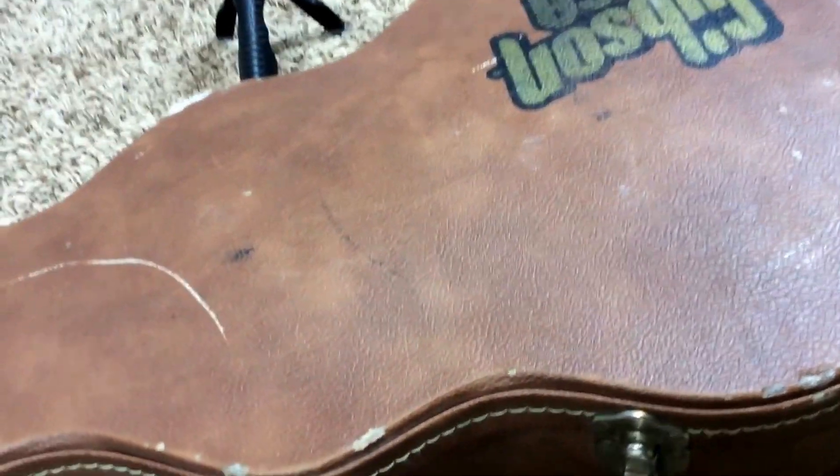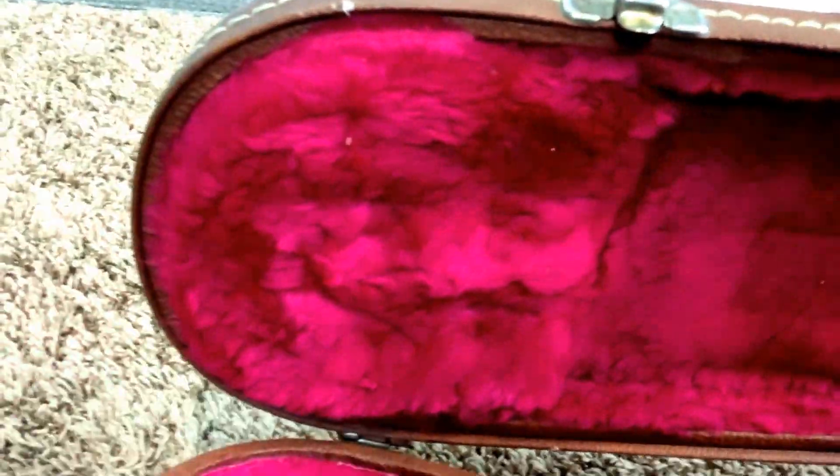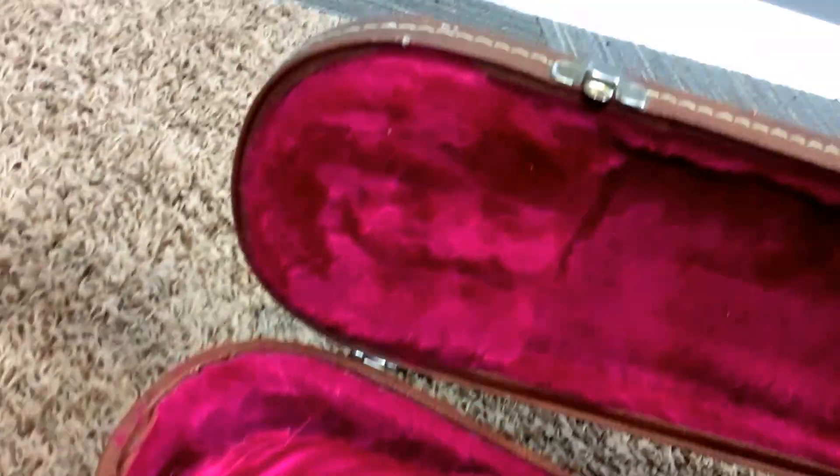We have one latch and a locking latch which appears to be broken — so four latches and a broken locking latch. This is one of the late 90s cases that started the craze of everybody liking these tan and pink cases. The only complaint I have on these is that the only headstock break I've ever had during shipment was in one of these cases, and I blame it on this thing.